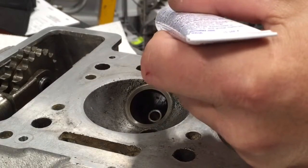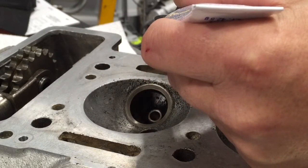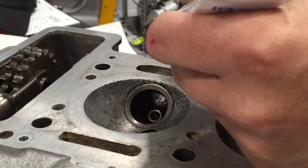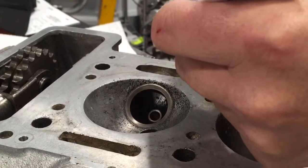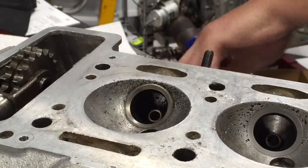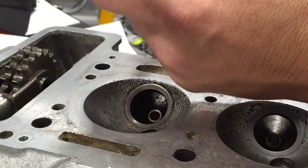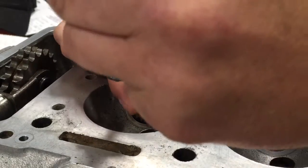So we're going to put a little bit of this — they call it valve grinding material. We don't need much, just a little bit, and we're going to use an old-school tool to help us with this. We've got a little suction cup on the end here — put the valve in.